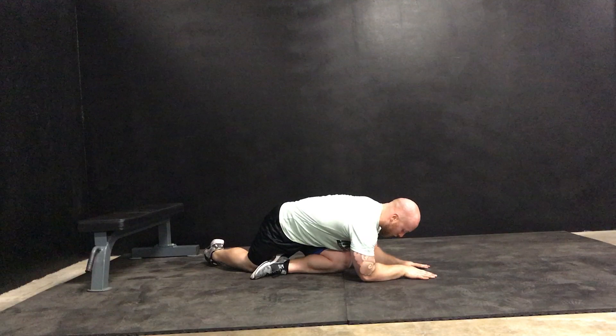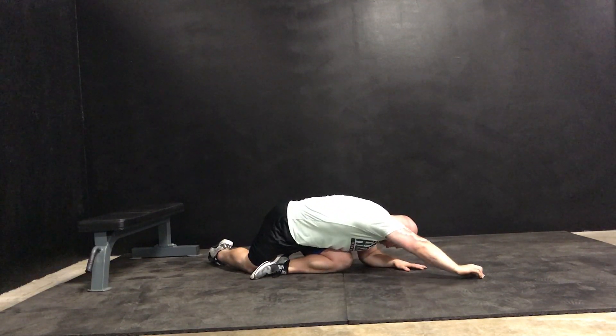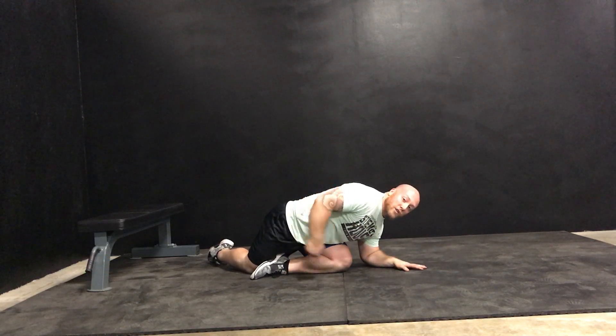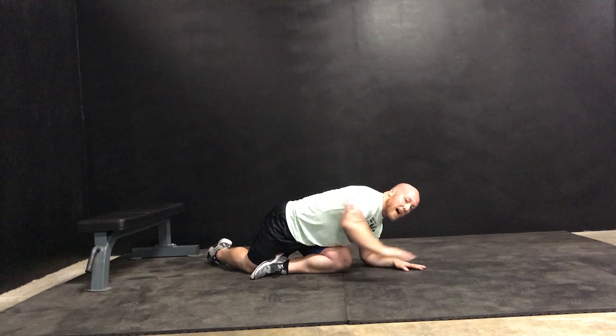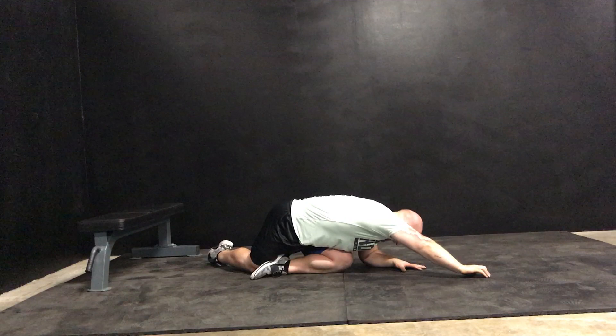Then you're going to go down to your forearms, and whatever leg is hooked around the back, that same side arm is going to reach as far as you can. That's going to elongate this entire side, so I'm getting a stretch in the glute of the opposite side. And on the reaching side, I'm getting a great stretch through my lat all the way down to my hip.